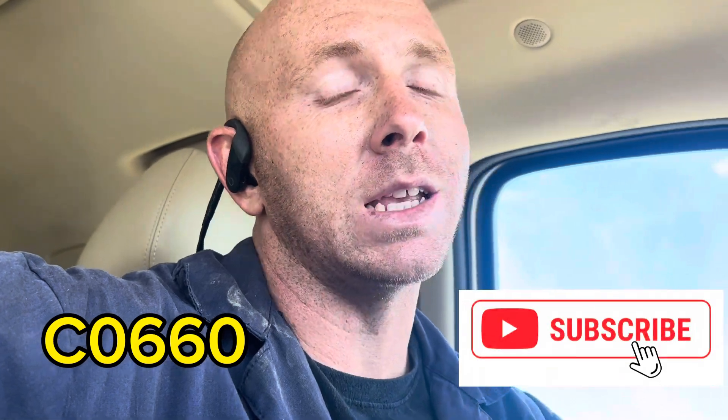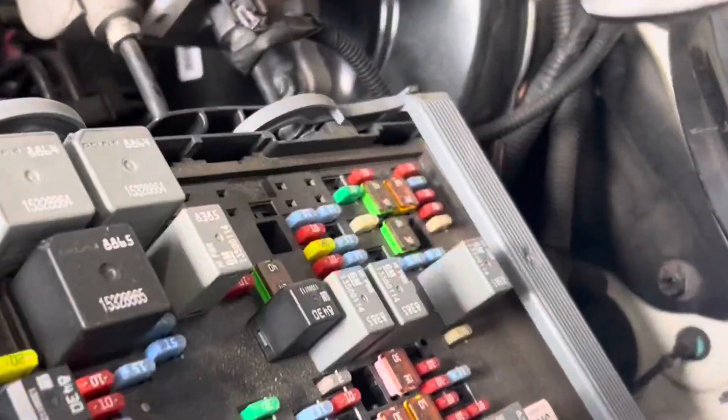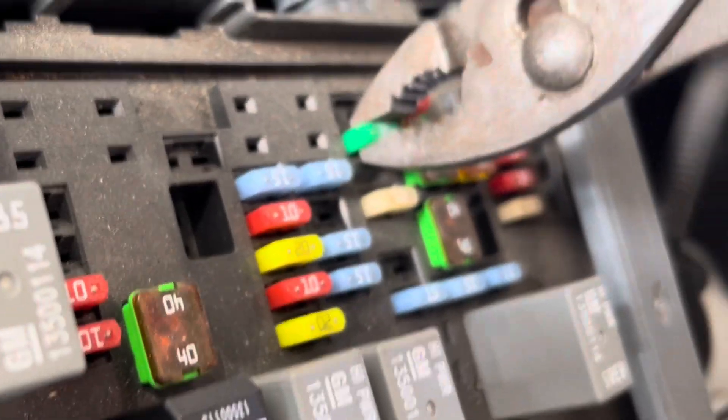Thanks for tuning in to Blue Collar Mechanic. Today we're going to be helping you guys out with C0660, which is a circuit code for the ESC — Electronic Stability Control — on GMs in general. This one happens to be a 2013 Suburban.